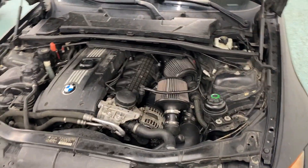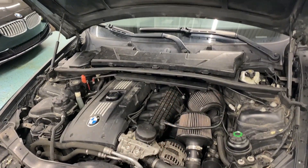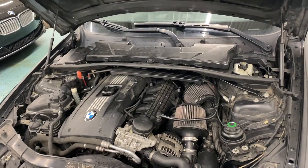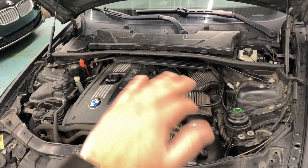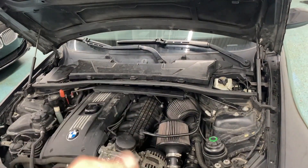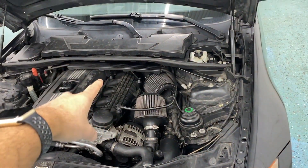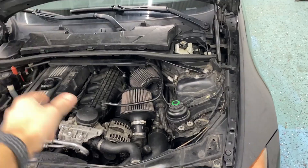If you want more information on those codes, I have another video I'll link to this one. Pretty much if your rail pressure is around 1500 or below under wide open throttle, it's not good. It should be 2500 to 3000 psi. We weren't getting that, so here we are replacing this high pressure fuel pump. Let's get started.